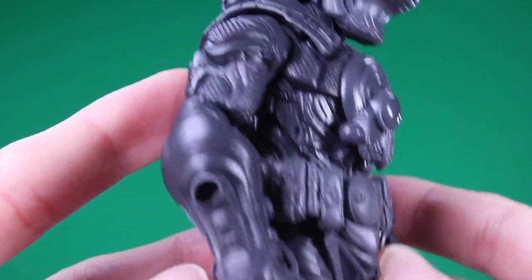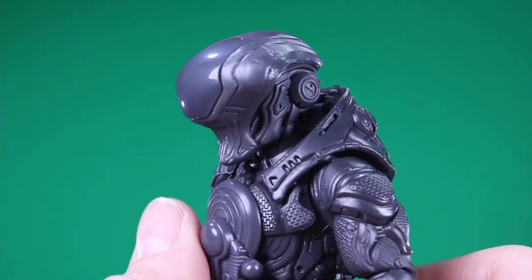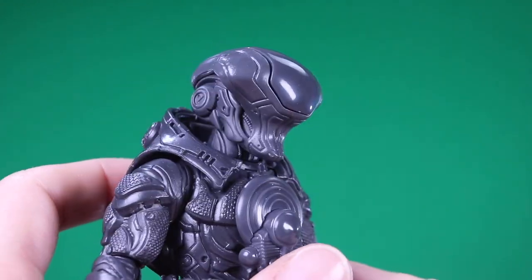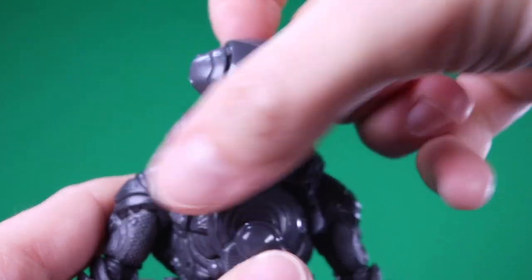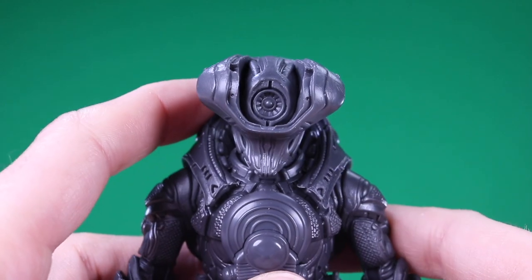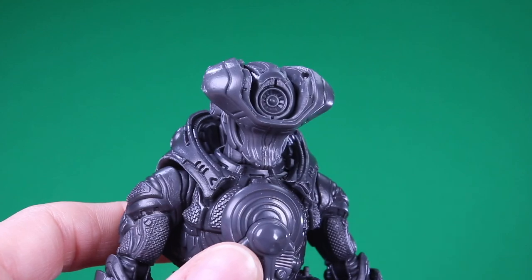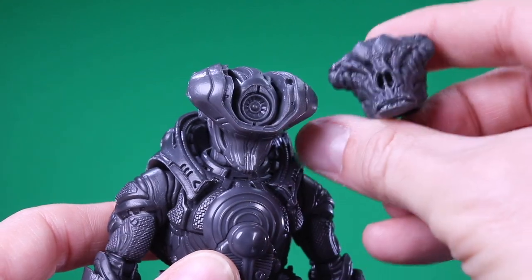Throughout this spaceman, alien, cosmic character right here. I love this helmet sculpt. As you saw in the beginning, it's got sort of an interior part there, and I'm kind of wondering — is this actually a helmet? Even though it's like the same general shape as the alien.